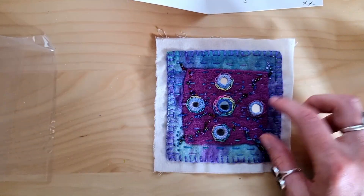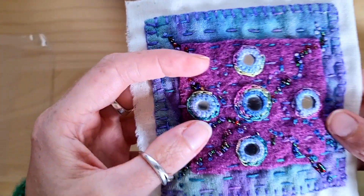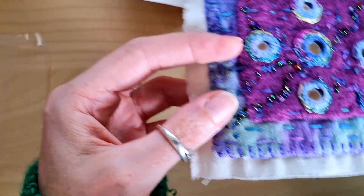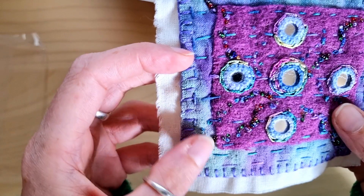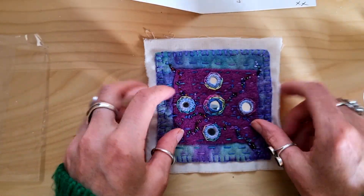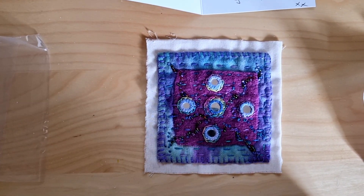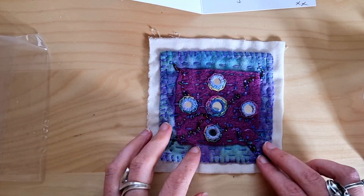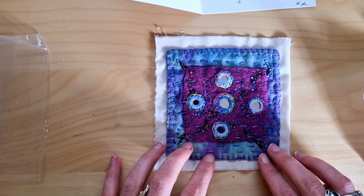I absolutely love it. Just look at all the detail. Different colour thread going through it. Thank you so much, Jen. I wasn't expecting that — that's really caught me off guard. I really appreciate it. It's beautiful. Thank you so much.